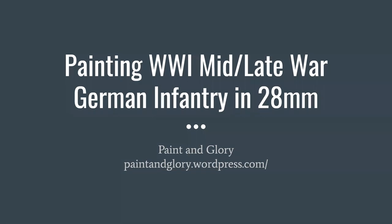Hello everyone, this is Chris from Pain and Glory, and welcome to my video on how to paint World War I mid to late war German infantry in 28 millimeters. Before I begin, I really want to thank the guys over at Firelock Games, especially Rufus and also Mitch, who worked on Blood and Valor, for their shout out during the Cyber Wars Q&A for Firelock. I really appreciate that.